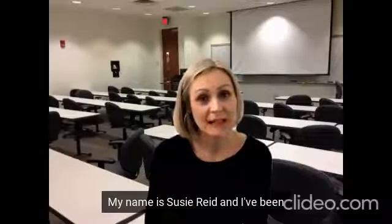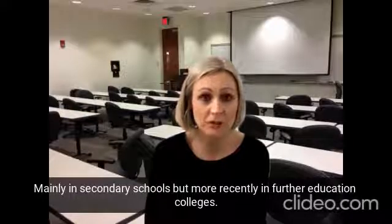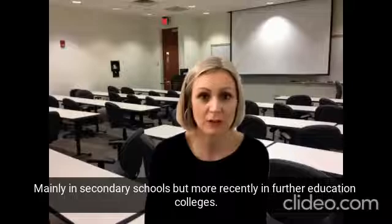Hi, my name is Susie Reid and I've been a math teacher in Scotland for the best part of 20 years, mainly in secondary schools but also more recently in further education colleges.